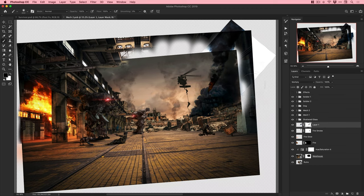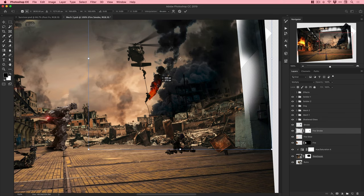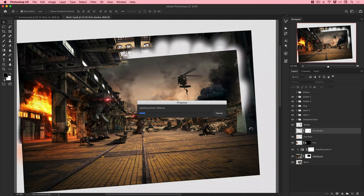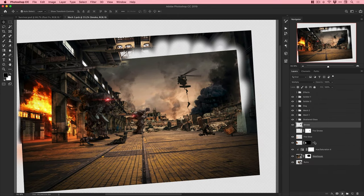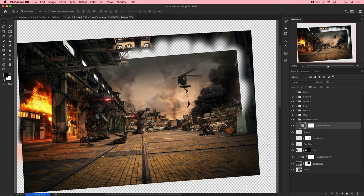Adding some smoke into the distance using layer masks. Once you use layer masks, you'll very rarely want to use the eraser tool - masks are just better. Changing the color of the smoke to give it a slight orangey-yellowy tint, very subtle, so it blends with the scene a bit more.